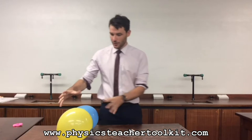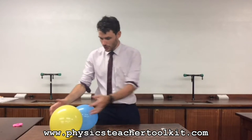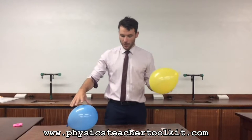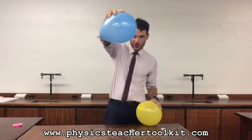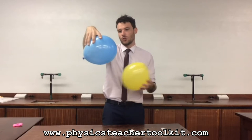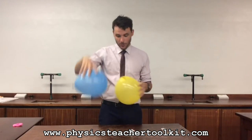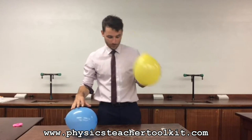All you need for this is a couple of balloons and a tea light candle. I've got both balloons here — I've blown them both up, but this one, the blue one, actually has some water in it. Before blowing it up, I pretty much filled the balloon with water while it was deflated, then blew it up, so there's a bit of water sitting at the bottom. This one's just a normal balloon.